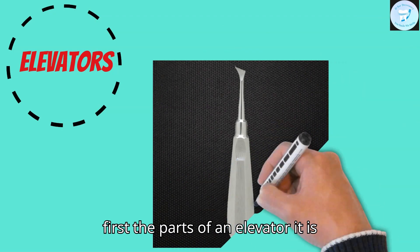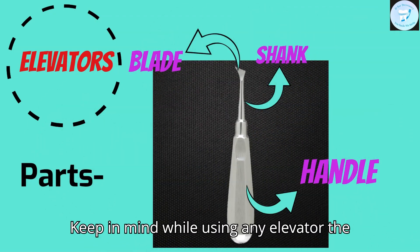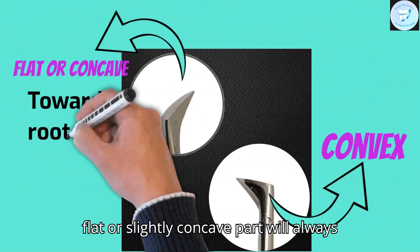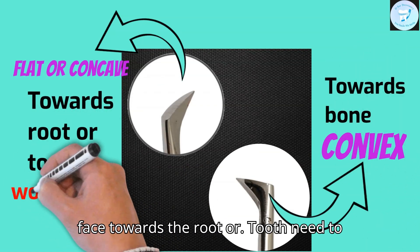First, the parts of an elevator: it has a blade, shank, and handle. Keep in mind, while using any elevator, the convex part will face the bone and the flat or slightly concave part will always face towards the root or tooth to be elevated.